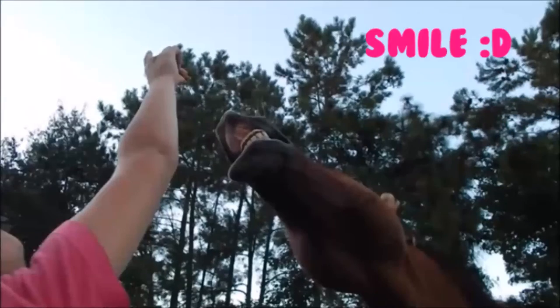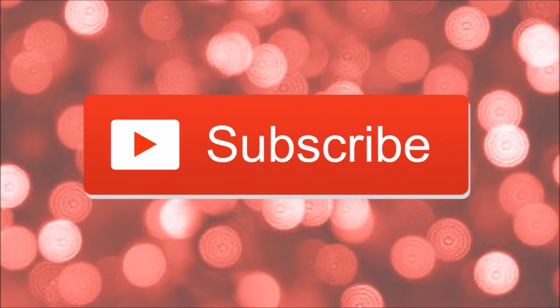I'll see you guys in my next video. Bye! Don't forget to hit the subscribe button below if you guys enjoyed watching.